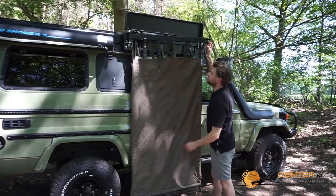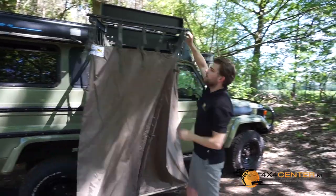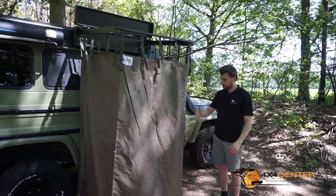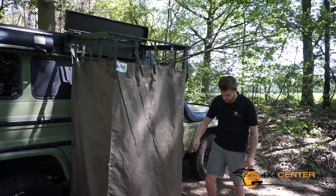Roll it down, you open the hinges. It's quite easy because of those specially designed arms which were developed by QuickPage, and it's very easy to set up your privacy tent. You can also put your toilet on it, or something else. You can change your clothes in it — it has more privacy.